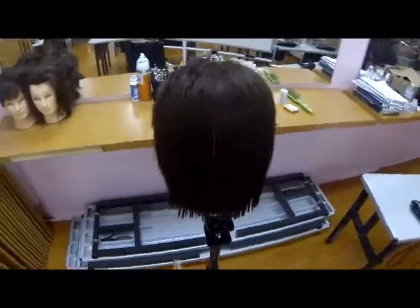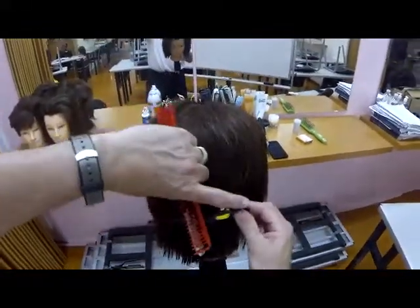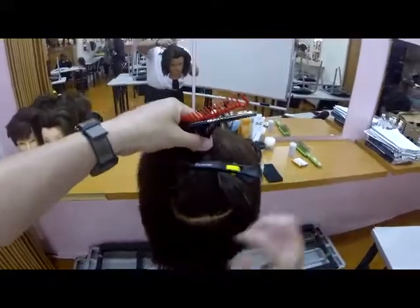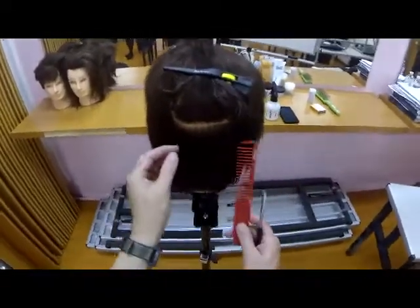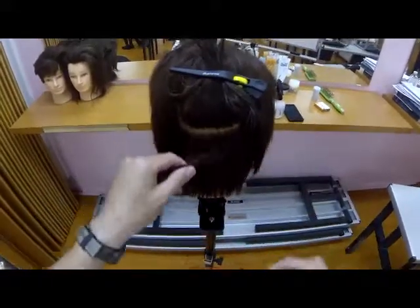When we look at cutting techniques, I believe there are two categories. There are direct techniques where we're looking to make hair shorter — those are cutting techniques. And then there are texture techniques where we're not necessarily making hair any shorter, but we're altering its texture.